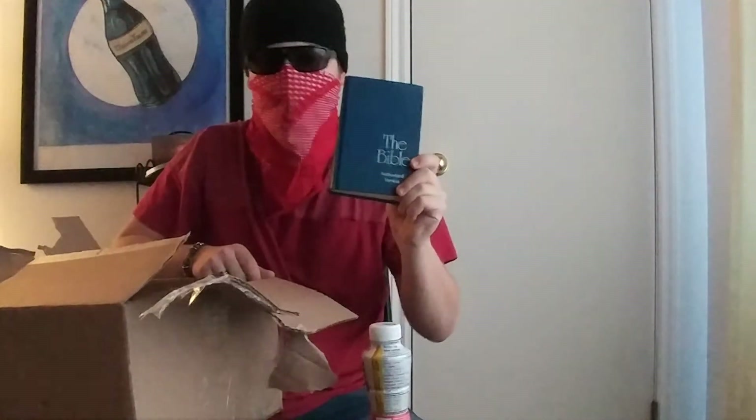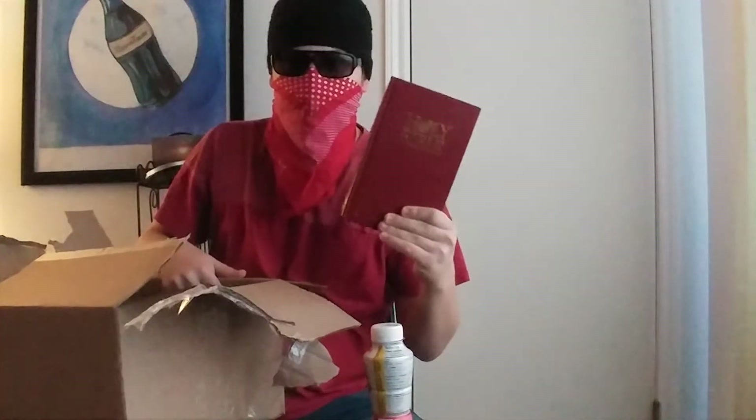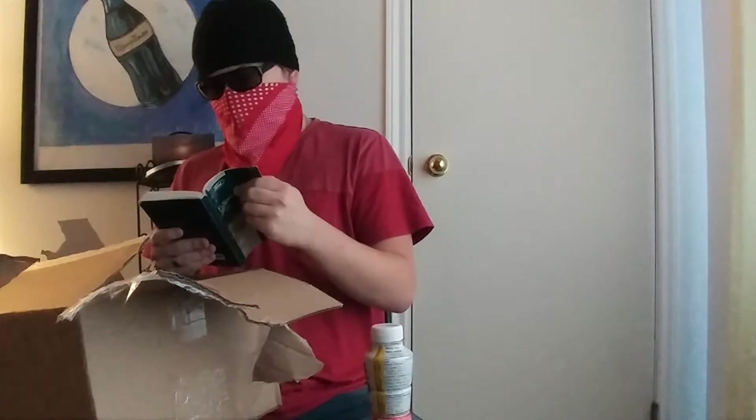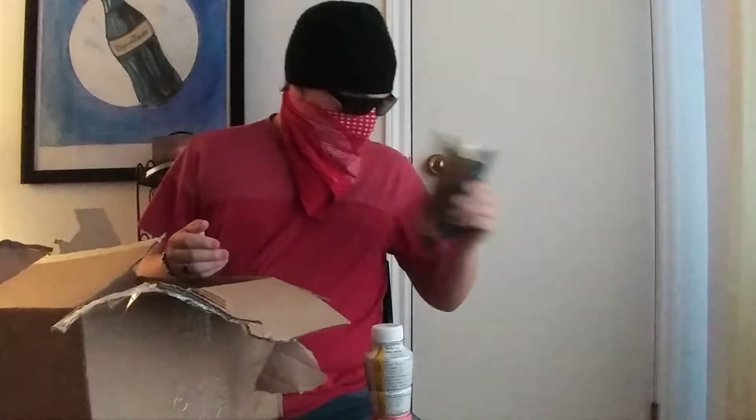We've got... The Bible. And a manual for a 1994 truck. 'Remove the key from the ignition. Open any door. The alarm indicator light will start flashing to remind you to arm the system. Lock the doors by using the power door lock switch.' That's... that's over. That's done.